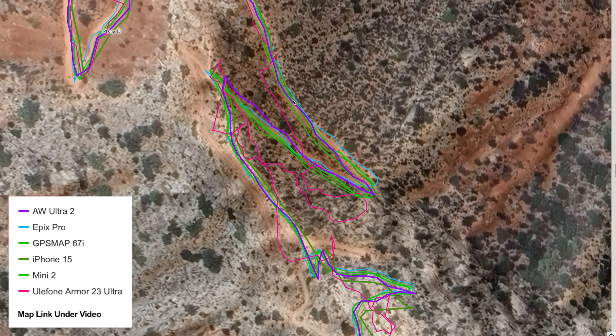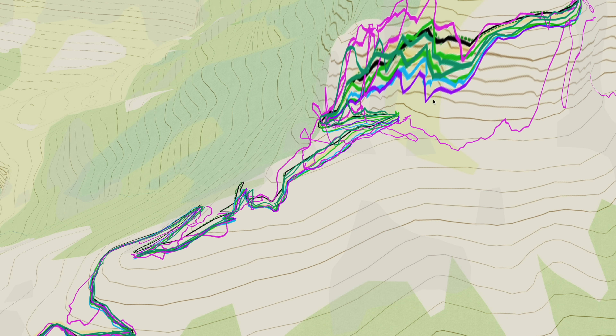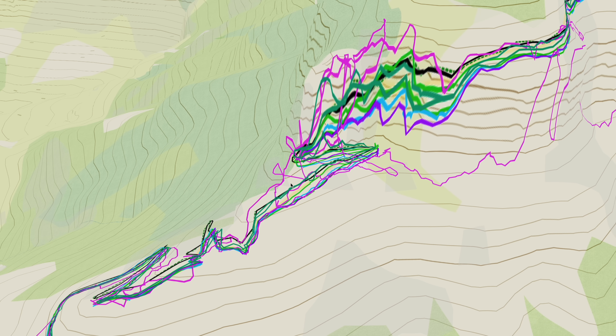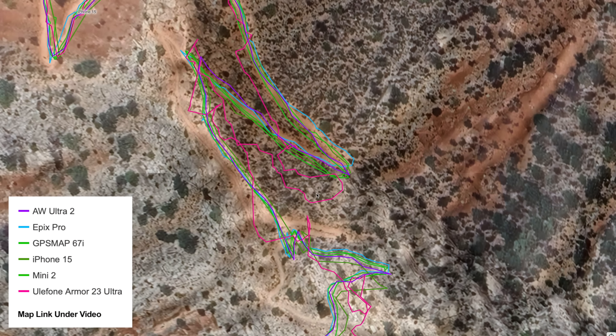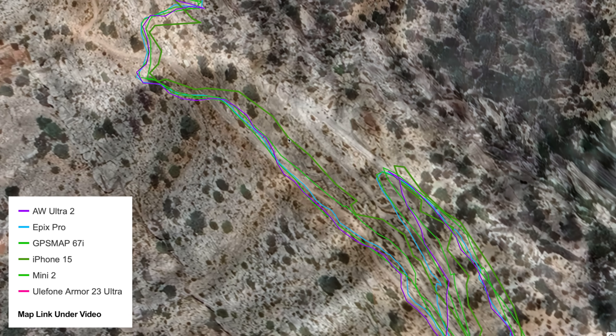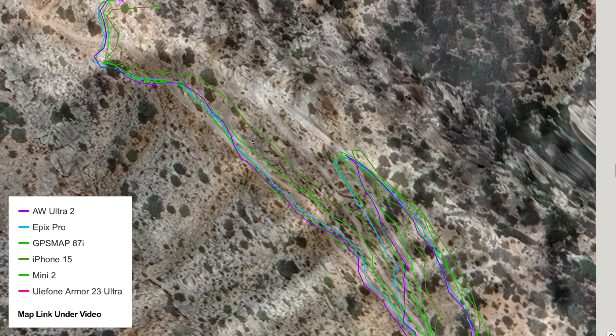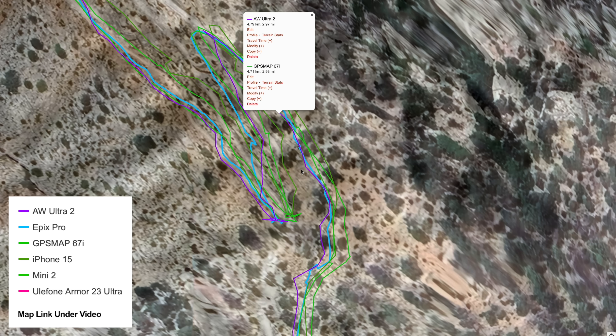Here are some more switchbacks up alongside to the high points, and here it really gets close to the top where there are some serious walls. This Ulefone is all over the place — not doing good at all. Removing that clutter so we can see what the other devices are doing: the iPhone 15 is off, and the Mini 2 has drifted — and the Mini 2 is not multiband, just multi-GNSS. On these switchbacks they're all off to a certain extent, but if I had to pick two that were the best, I'd say the Epix Pro and the Apple Watch Ultra 2 are doing well — both multiband.